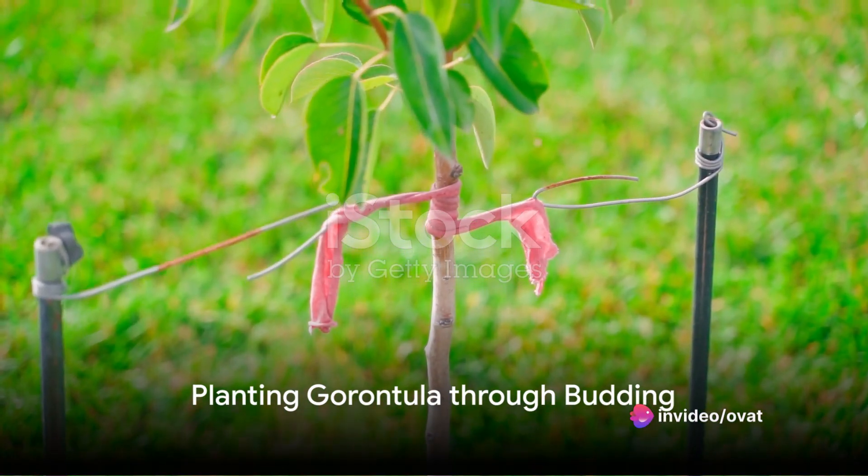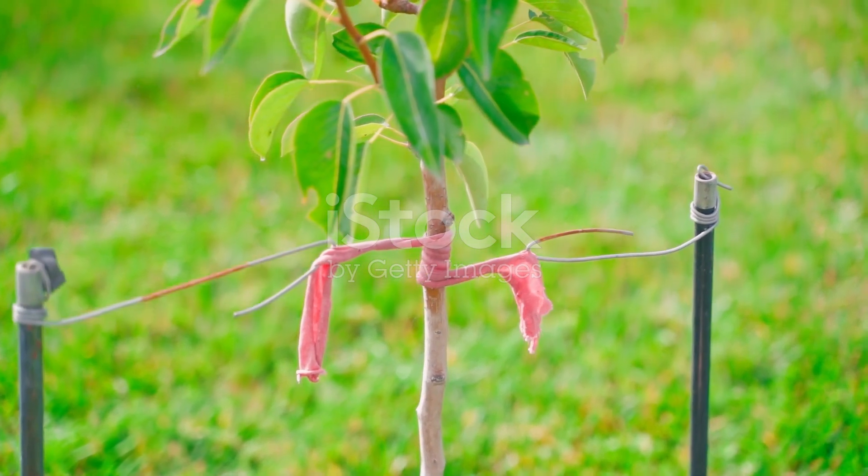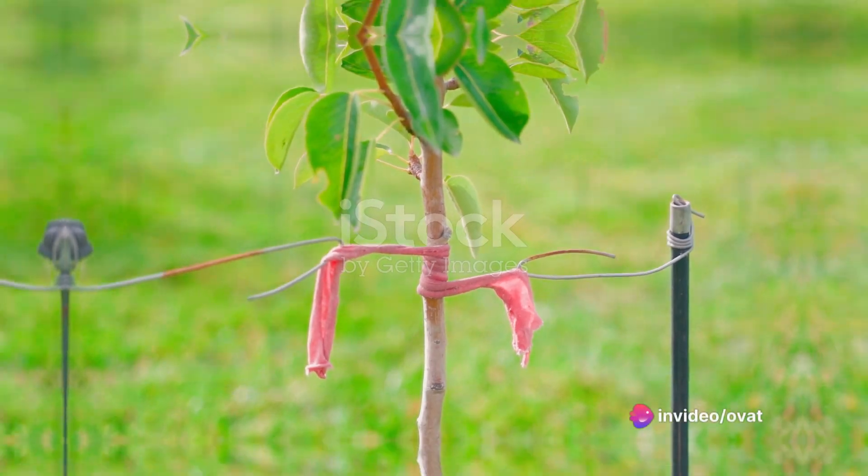The fourth method you can try is budding. It involves taking a bud from a mature garontula tree and attaching it to a young tree. This method ensures that the new tree inherits the characteristics of the mature tree.